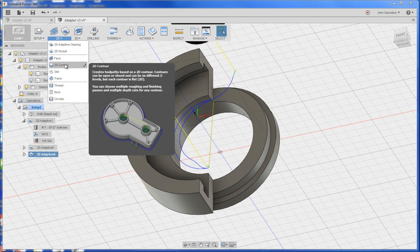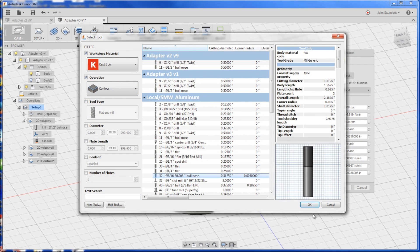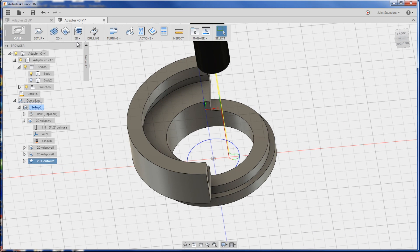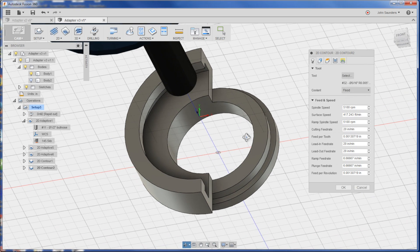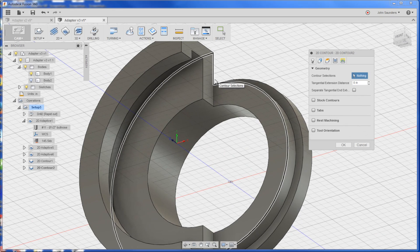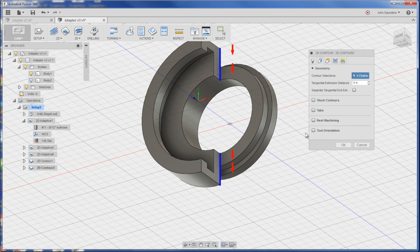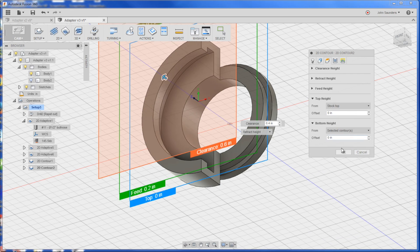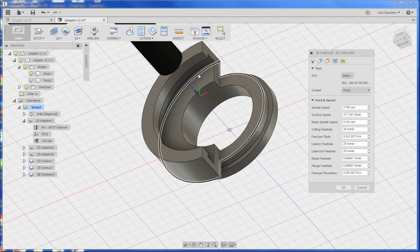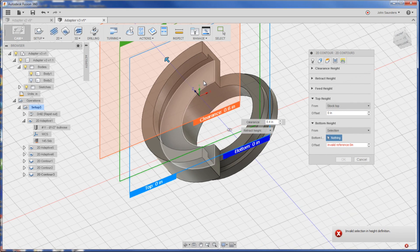Let's quickly add some 2D contour cleanups. For me that's going to be tool 32 — it has a slight radius on the end. Then do another one, 2D contour, to clean up the outside edges here. This is a great example where it looks like it's hard to select certain edges — just hold down the ALT key. In Fusion, that lets you select specific edges and not have it propagate all the way around. It should pick up the selected contours as the bottom level so we should be okay there. And finally, 2D contour — we'll do this one a little differently. We'll pick that edge and then go into heights and do selection of this as the bottom contour.